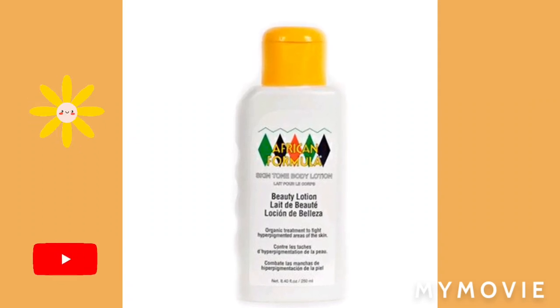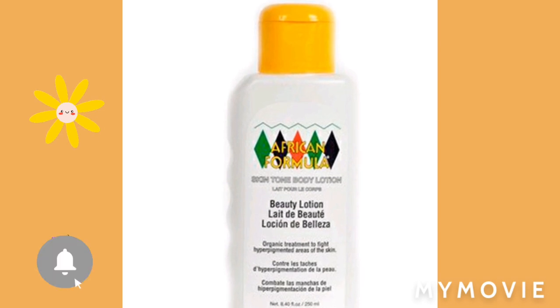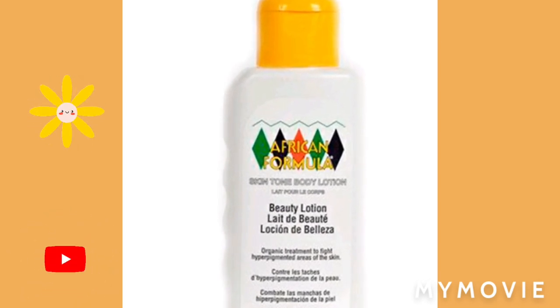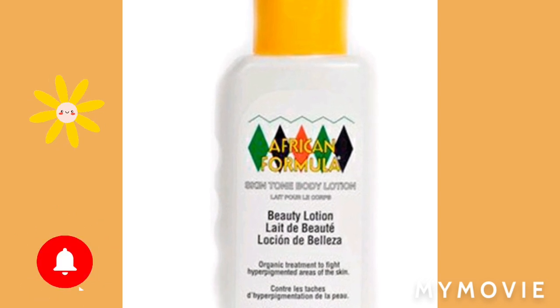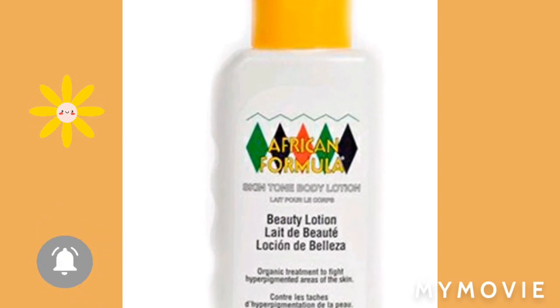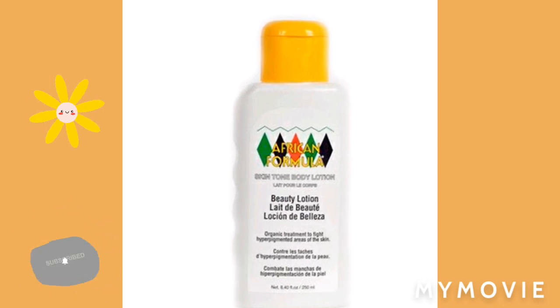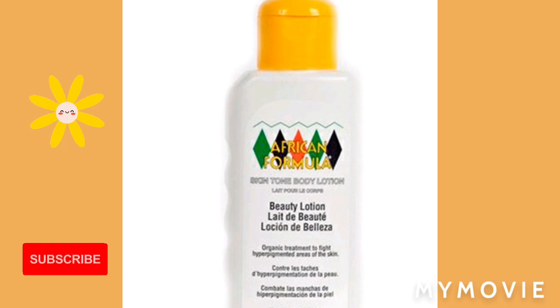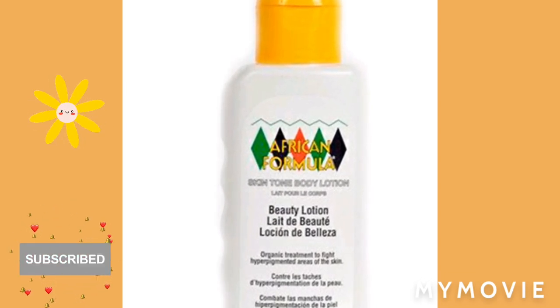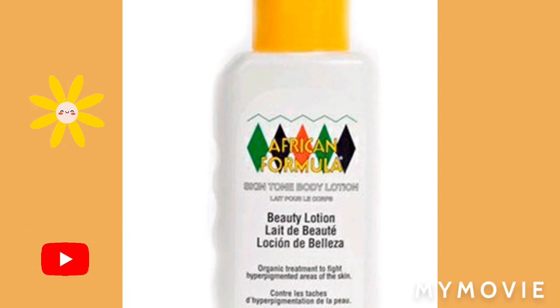Hey guys, welcome back to my YouTube channel. Today in this video I'll be telling you how you can mix the African formula to lighten your skin one to three shades lighter. If you're new to my channel, welcome — please like, share, and subscribe. If you've always been coming back, thank you so much for your support. Stay until the end of this video.